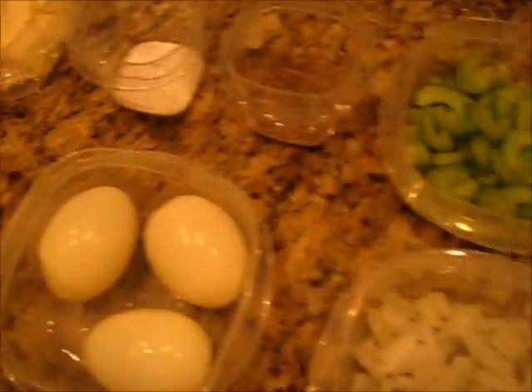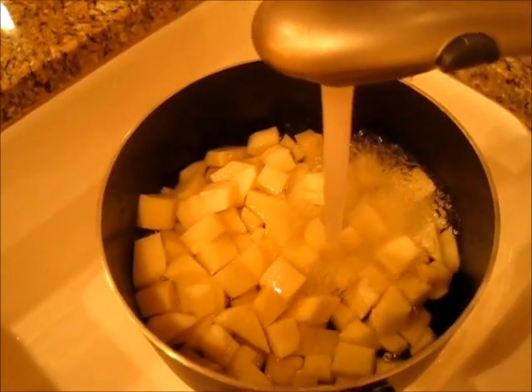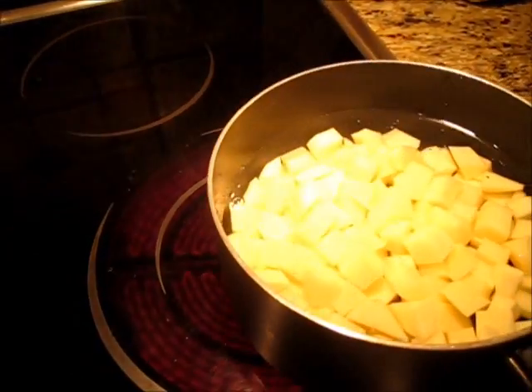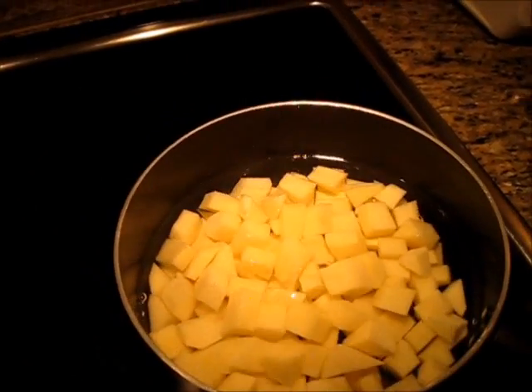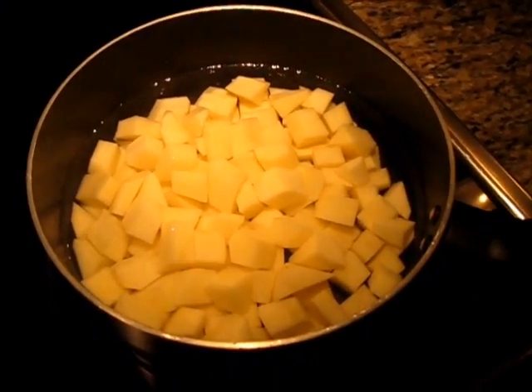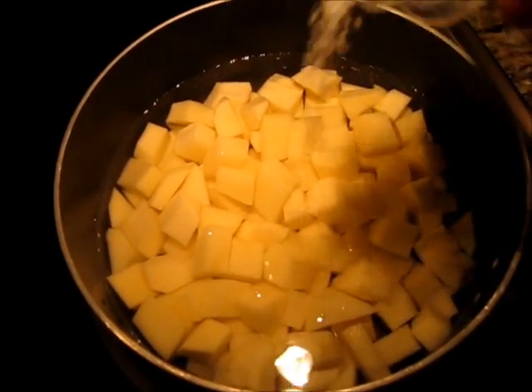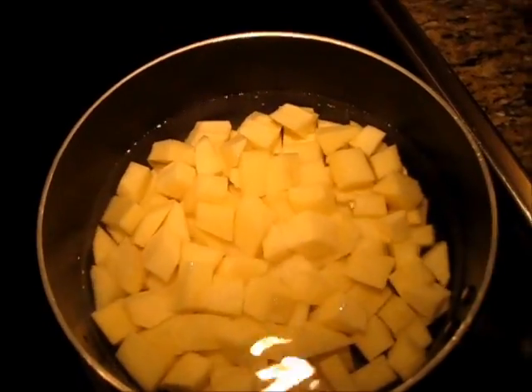To begin this potato recipe we're going to add our potatoes right into our cooking pan. Cover your potatoes with fresh cold water. Add it over to a burner on high until it starts to boil. When we bring this to a boil we're going to turn it down to medium-high heat and let the potatoes cook for 20 minutes. Add your one half teaspoon of salt. My potatoes are boiling and now I'm going to turn down the heat to medium-high.